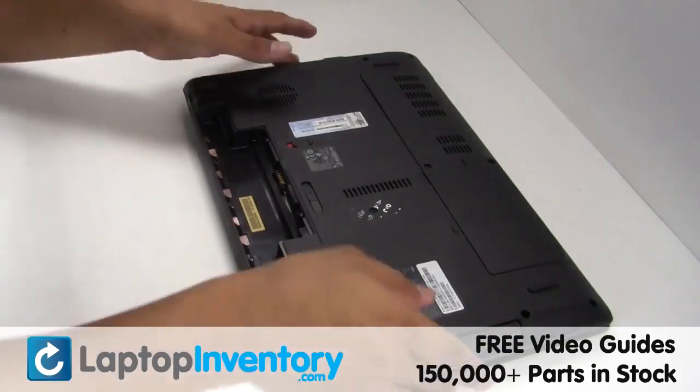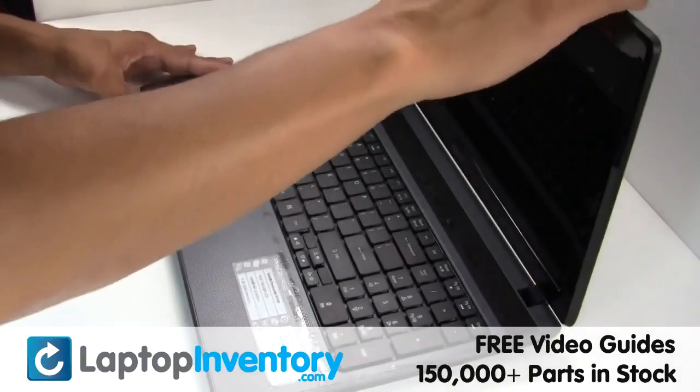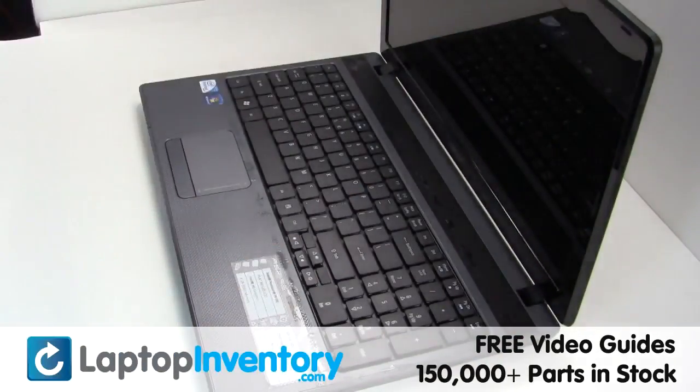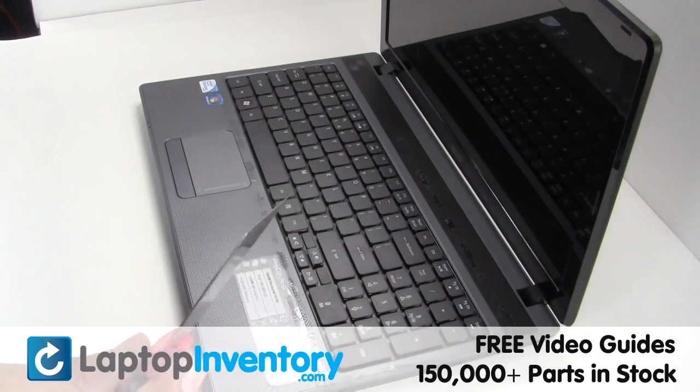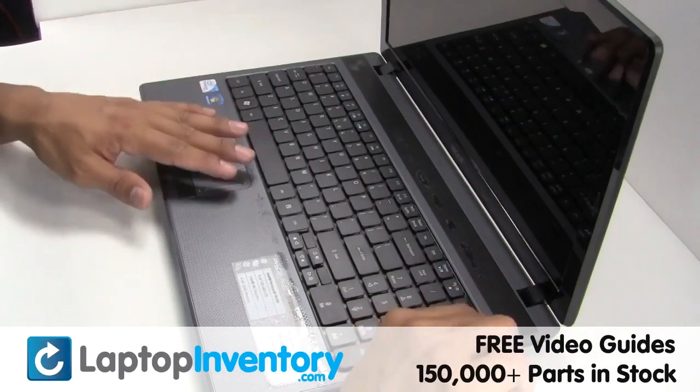Remove the laptop battery. Gently pry out the keyboard.